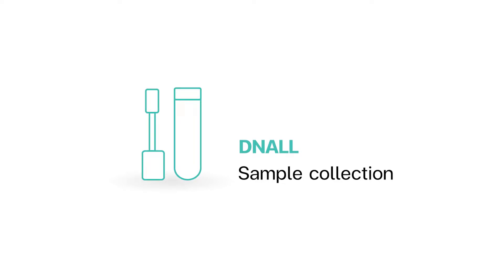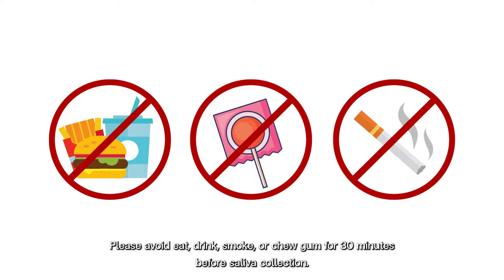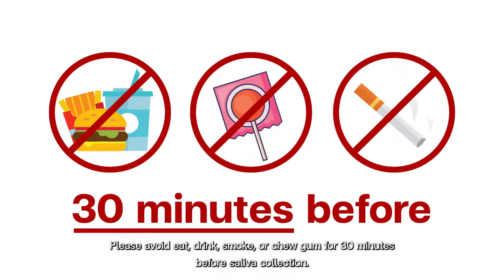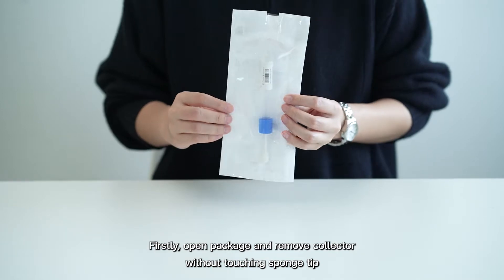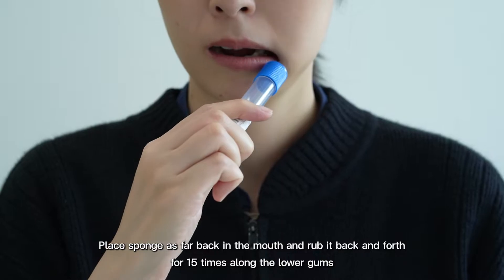Sample collection instructions: Before collecting the sample, please avoid eating, drinking, smoking, or chewing gum for 30 minutes before saliva collection. Firstly, open the package and remove the collector without touching the swab tip. Place the swab as far back in the mouth.